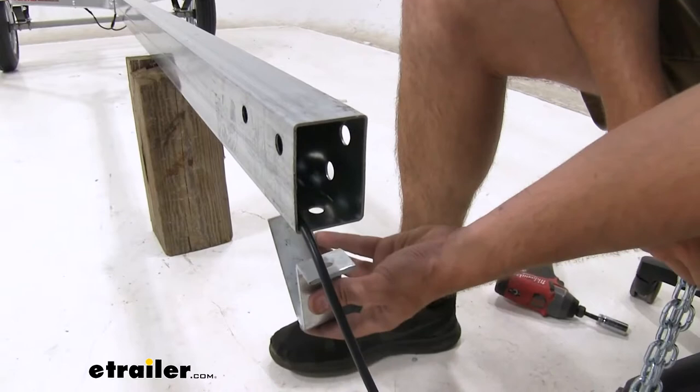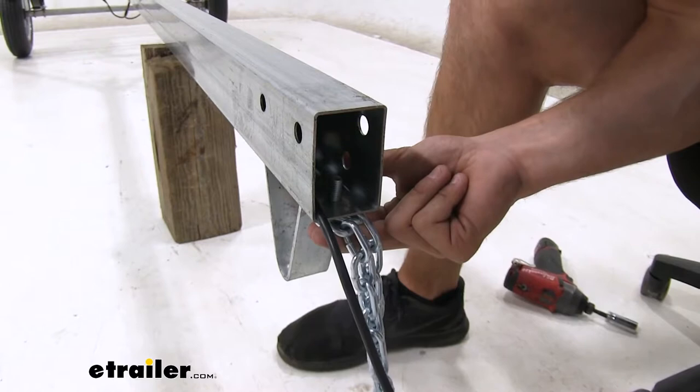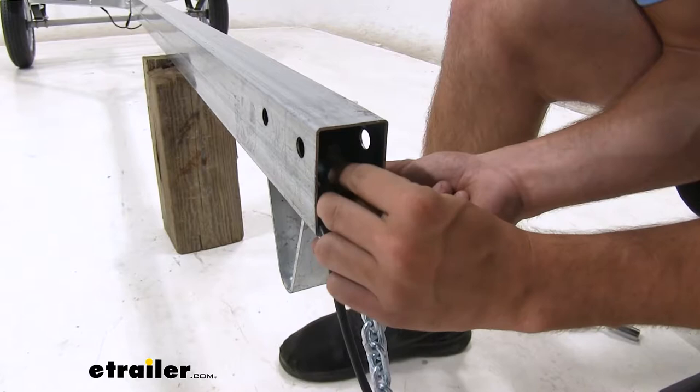On our coupler and safety chains, we'll get the safety chains installed first. We have a flat washer and then the ends of our two chains on there. We'll push it up through that bracket and hold it there. Then we'll just apply a flat washer and a lock nut, get that threaded on, and tighten it down all the way.